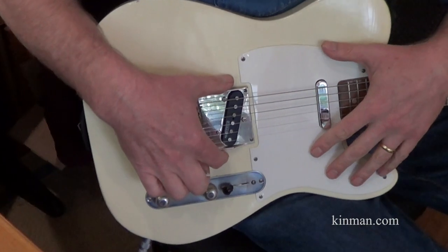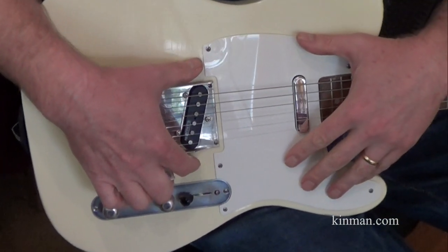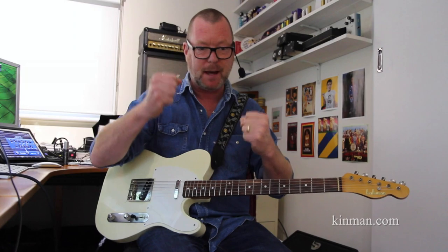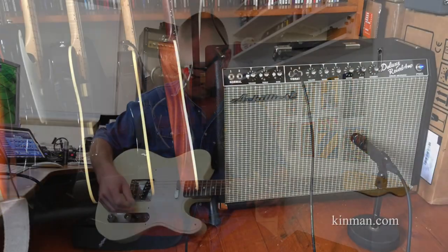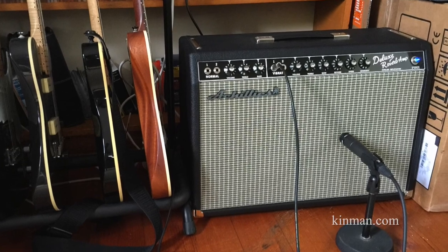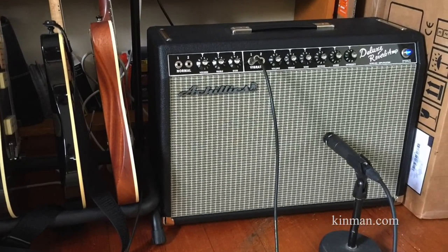So Chris Kinman has designed the Custom 60s Telecaster pickups with his quite brilliant Zero Hum technology. They sing, they got zing, but they don't have that strat spark — that ice pick thing in your head. The amp we're running today is a Deluxe Reverb Blackface reissue from my friend Labros at Achilles Amplification in Melbourne.